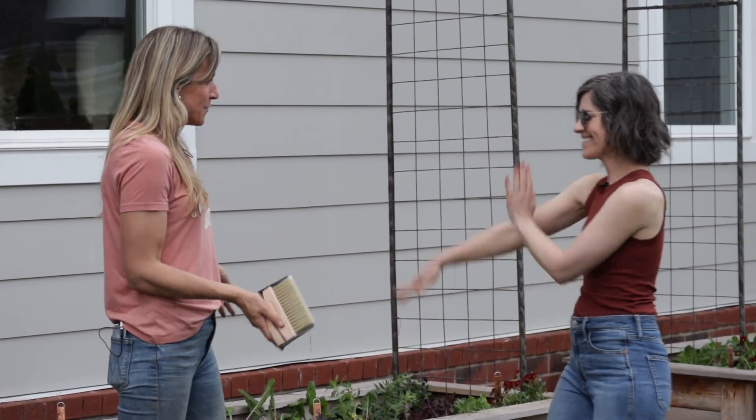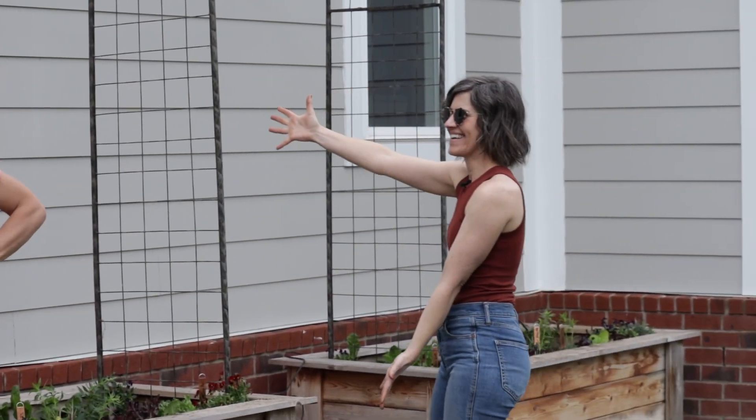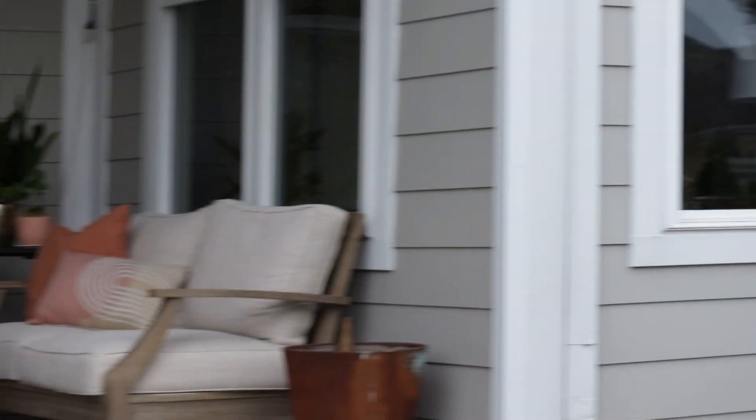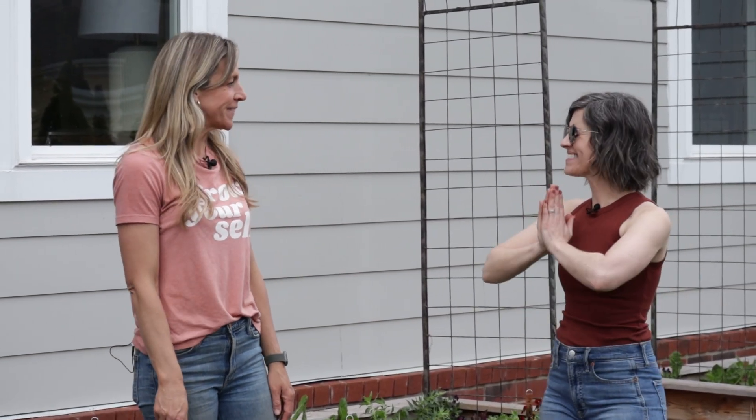Thank you so much for joining us for planting up JJ Heller's kitchen garden! I'm trying to talk her into writing me a song, so if you think she should, tell us in the comments what it should be called — song lyric ideas are welcome! Thank you guys for watching, thank you JJ, thank you Natalie for doing all the planting with us. What a wonderful day — we're going to water everything now and just watch it grow. Plant girls are the best!